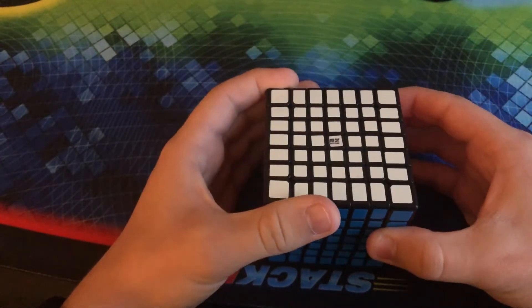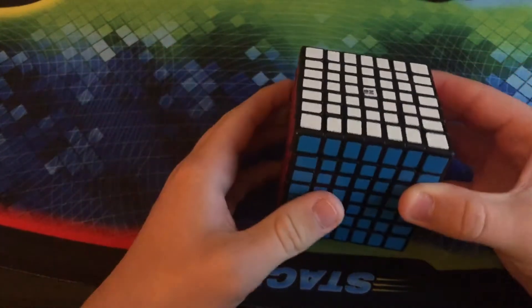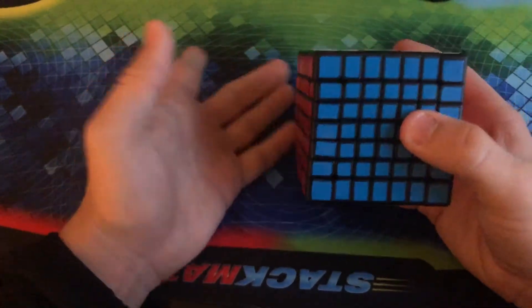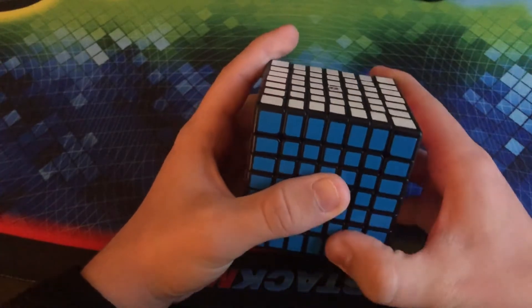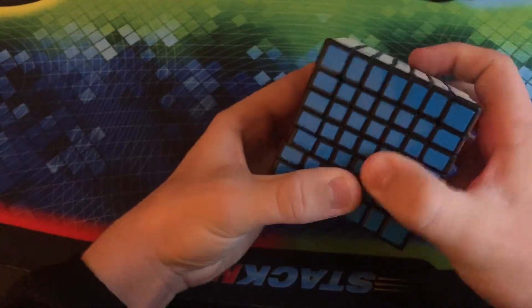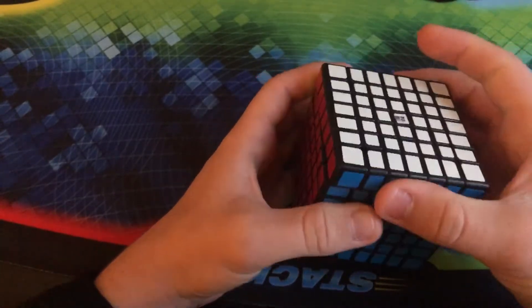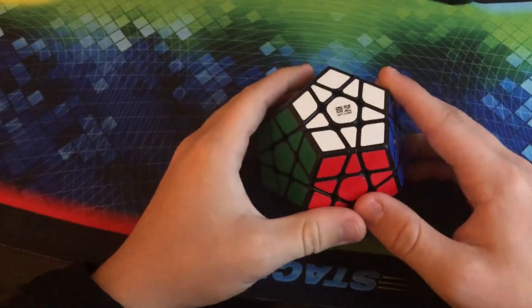This is the QiXing 7x7. For a $15 7x7, this is easily worth it. I will say there are definitely better alternatives if you have more money, but this is definitely the best alternative if you're on a budget. Because I don't have a competition Pyraminx or Skewb just yet.